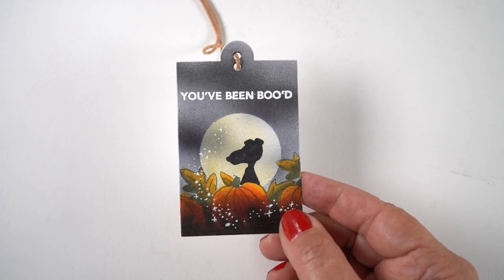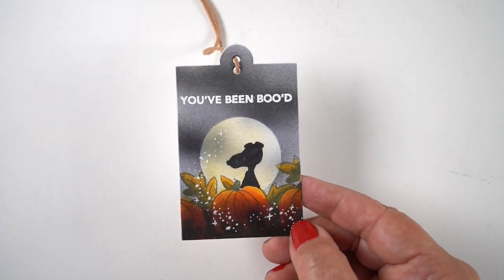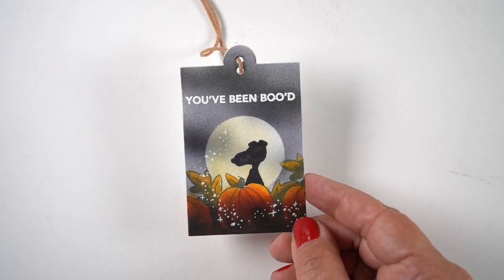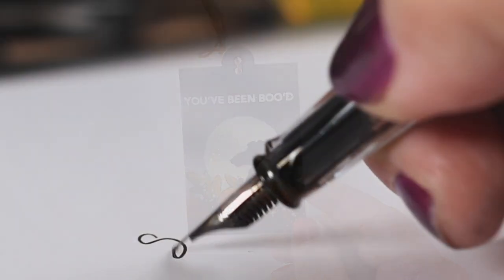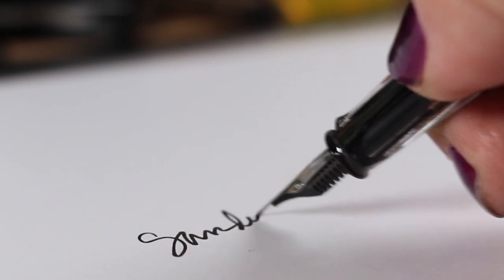And there is my finished tag, ready to be tied onto some boo treats to give to someone this Halloween season. That's it for me — if you're in need of any of the goodies from the new release, there's a big link down in the description section. See you guys later, take care, bye!